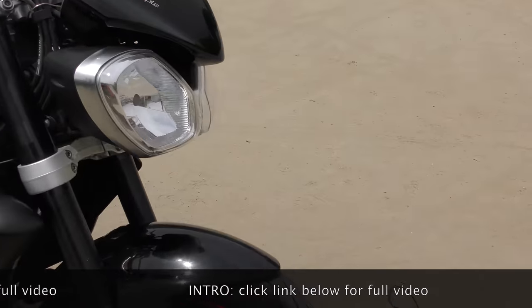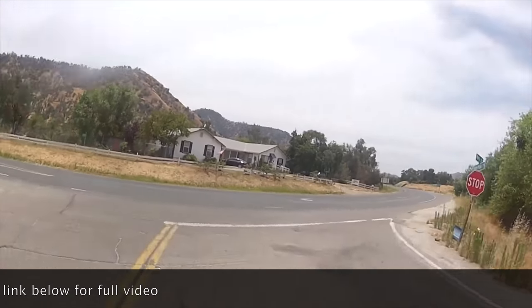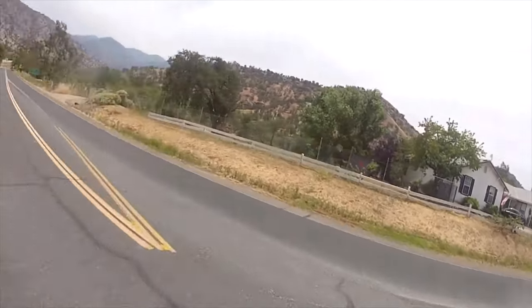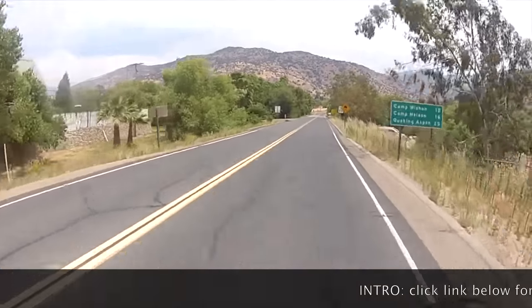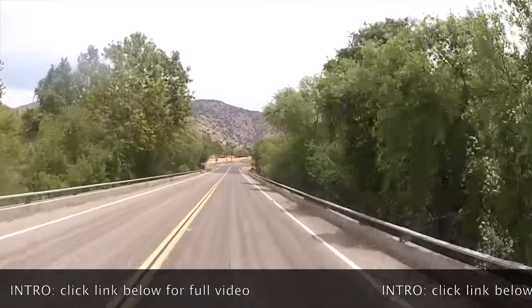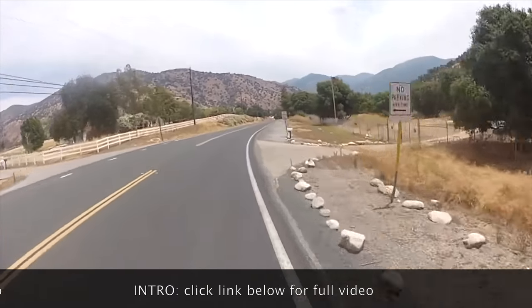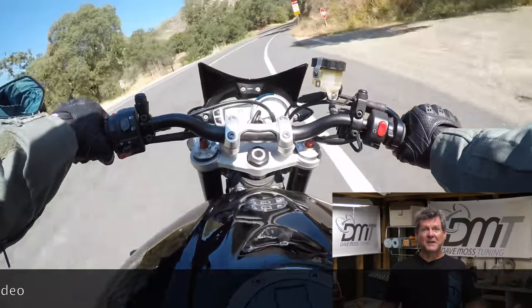I'll suit up and give it a run — I'm considerably heavier than Dave, 215 pounds versus 175. This is the setting he prefers. I've gone ahead and zeroed out the cable tie on the fork and we'll see how this feels. I've not ridden this bike before at all.